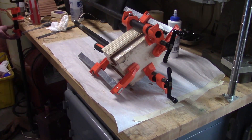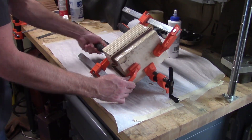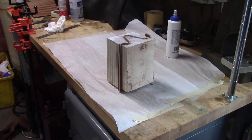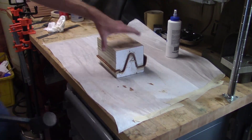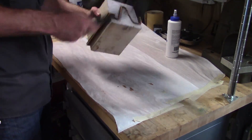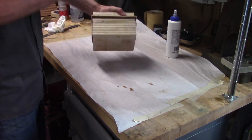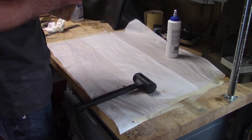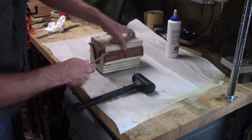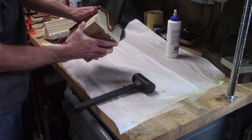The next day I can remove the clamps. Imagine how difficult this would be without the slippery packing tape. I'm not too worried about damaging it by prying since I'm only prying on the parts that will be cut off later.